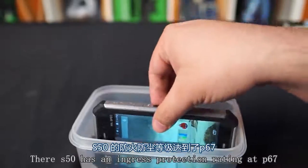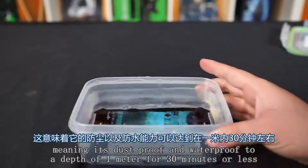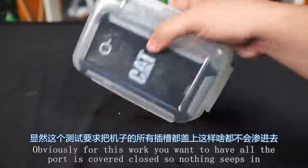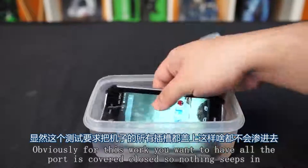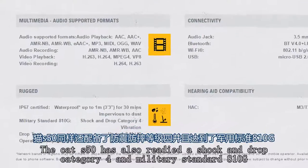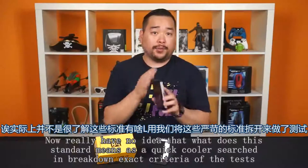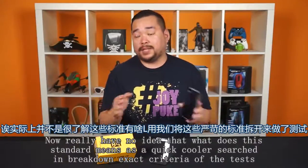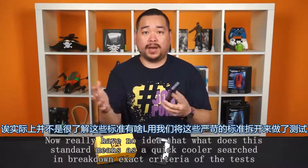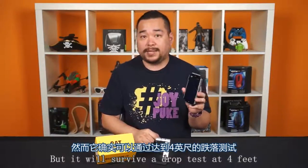The S50 has an ingress protection rating of IP67, meaning it's dustproof and waterproof to a depth of 1 meter for 30 minutes or less. Obviously for this to work, you'll want to have all the port covers closed. The Cat S50 is also rated as shock and drop category 4 under military standard 810G, and it will survive a drop test at 4 feet.